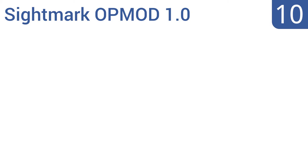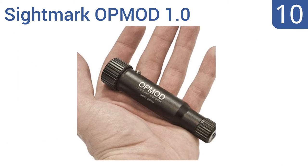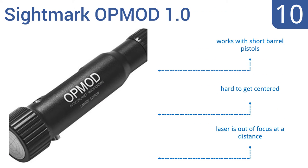Starting off our list at number 10: compact and portable, the Sightmark OP Mod 1.0 is exceptionally handy in the field. It's a great choice to take on hunting trips where weight and space can be an issue, but you might want a better model for home and range use. It works with short barrel pistols, however it is hard to get centered and the laser is out of focus at a distance.